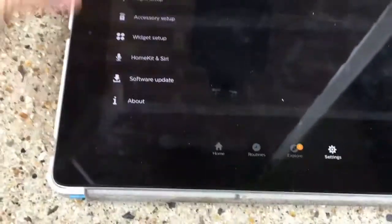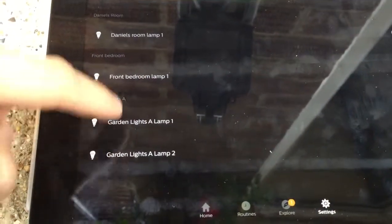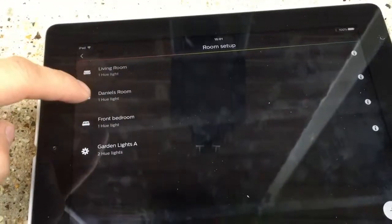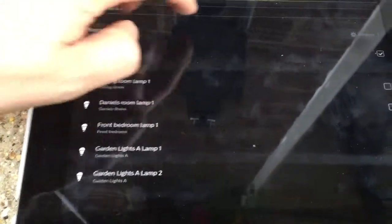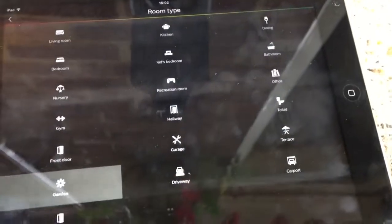Save. It's a really good system this. So that's done — we've got our light, we've got both lamps sorted and added. And then we've got the garden room set up with the room types. If I want to change the icon I'll tap garden — there's a whole load of icons you can choose. It's showing as driveway and it's really good.